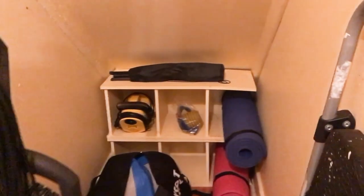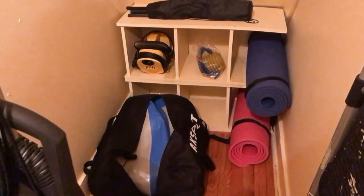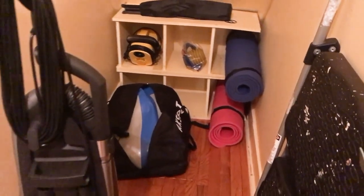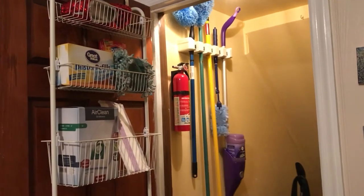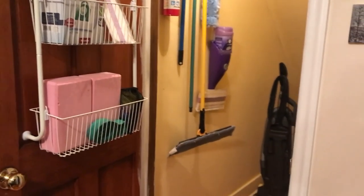I'm very happy with how this has turned out and really glad that I finally got this project done. Now it only has the things in it that we actually need — dance and yoga mats, cleaning supplies organized up on the wall or on the back of the door, things are off the floor, and all the extra clutter has been cleared out. We can actually get in here and there's not stuff spilling out on the floor when you open the door. The space now functions so much better for our whole family. Thank you so much for watching — take care, bye bye!